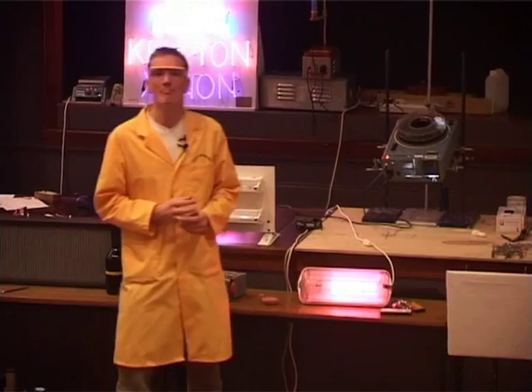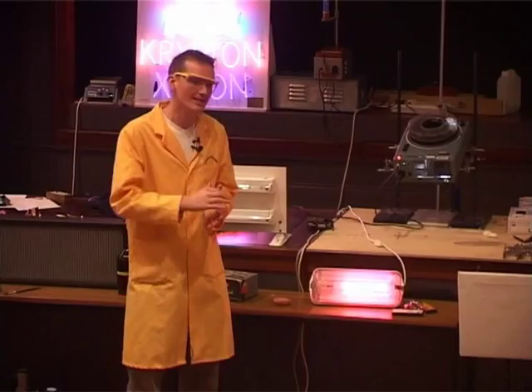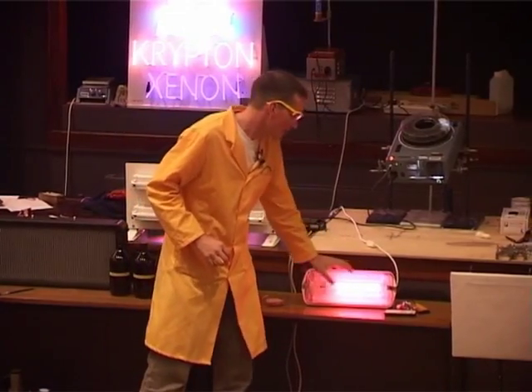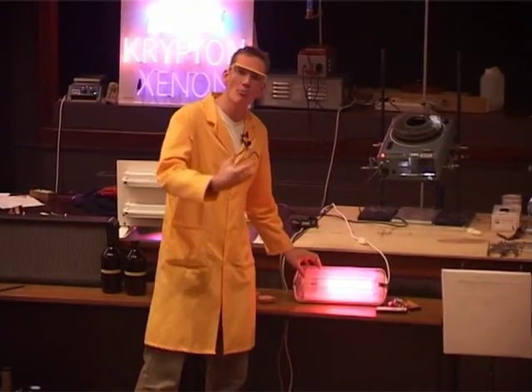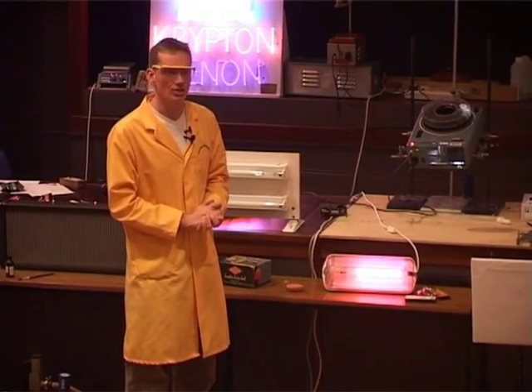Now sodium is actually a metal, but it melts very easily and it can turn into a gas fairly easily as well. This is what's gradually happening here — the neon is helping the sodium to vaporize, turn into a gas, and then this will give out a really brilliant light.